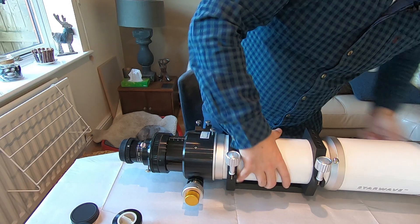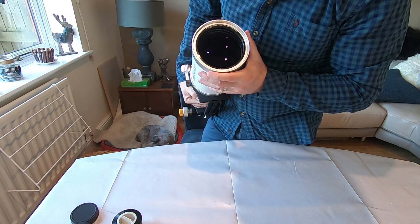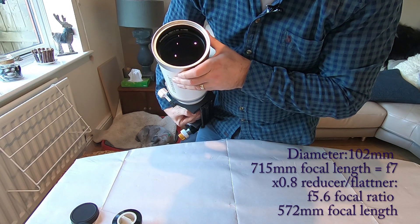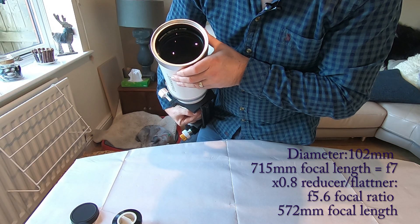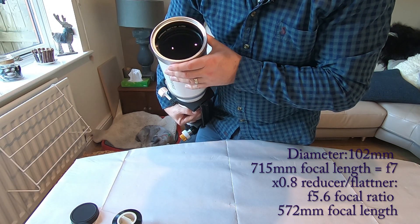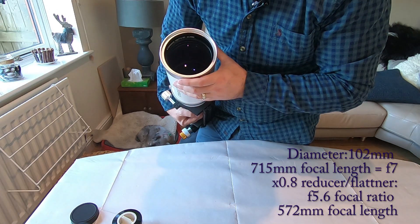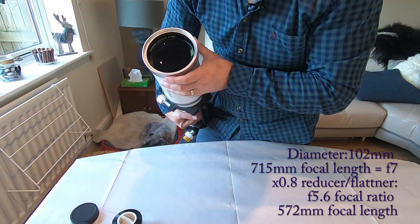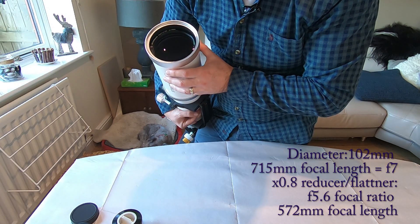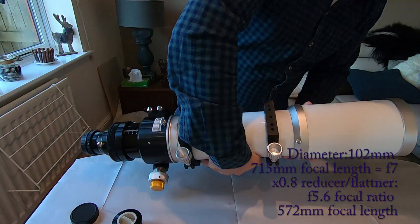So why do we need that? Let me just take the front cover off. Hopefully you can see here what's written underneath — it's basically saying it's a Starwave 102mm, with 715mm focal length. So it's 102mm diameter on the lens and 715mm is the focal length. ED meaning extra-low dispersion glass, basically trying to correct for the colour issues that you often get with cheaper refractors. And it's got a serial number on there as well. So 715mm, an F7 telescope.